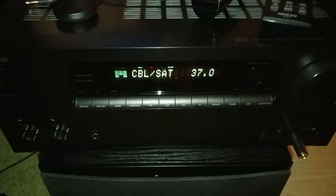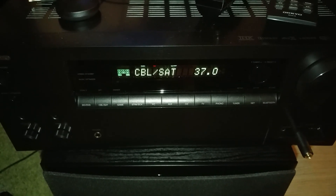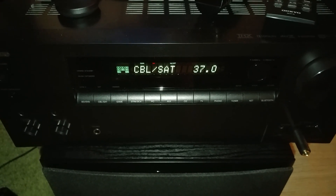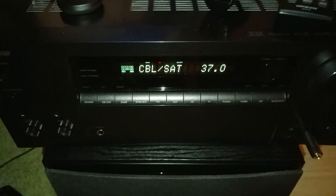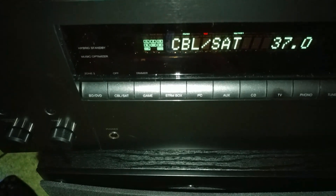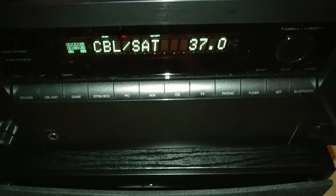So this is the front of the receiver, the Onkyo TXNR757. You can see different inputs that are on the back through HDMI: BD, DVD, Cable, Satellite, Game, Stream Box, PC, Auxiliary. So it has all of these inputs here.